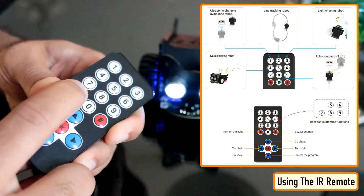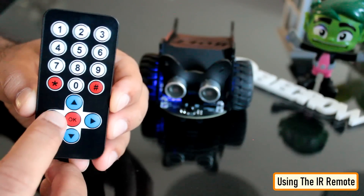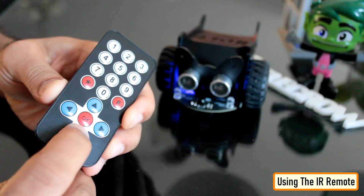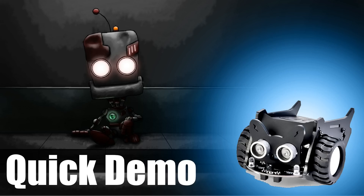Have a look at the on-screen buttons to familiarize yourself with the button combinations. Unlimited creativity is waiting for you to discover. So what are you waiting for? Go ahead and order one of your own.